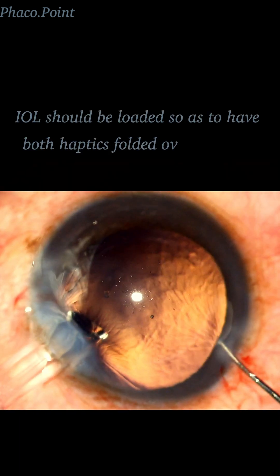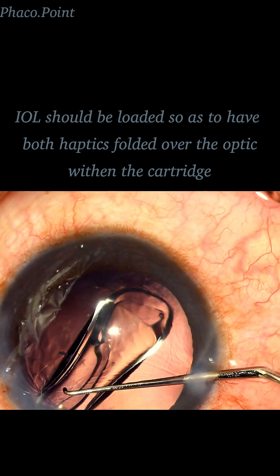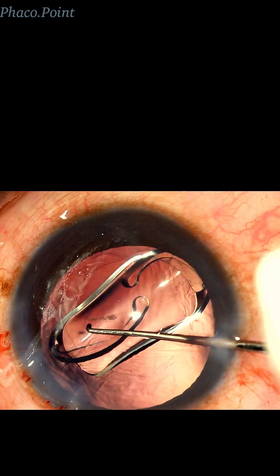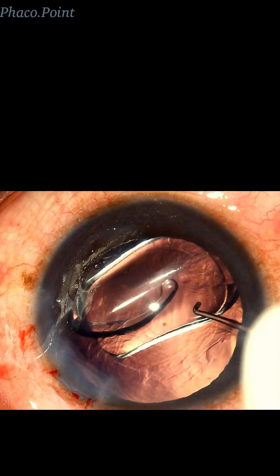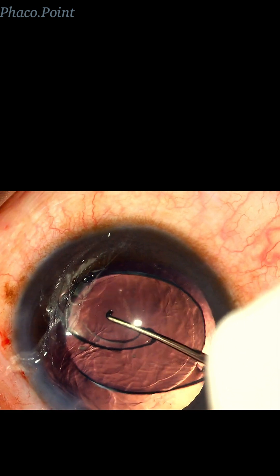Do note that the IOL is loaded in such a manner that both the haptics come and lie over the optic within the cartridge. Then, and only then, when you inject it and turn it into the horizontal position prior to the unfurling of the haptics, you naturally get the horizontal orientation.